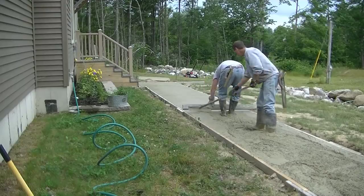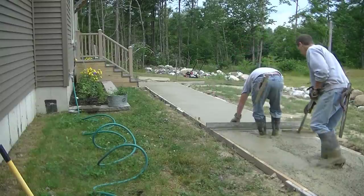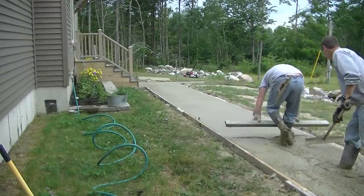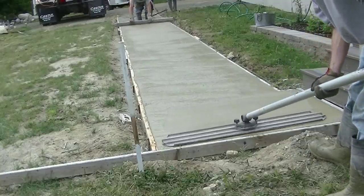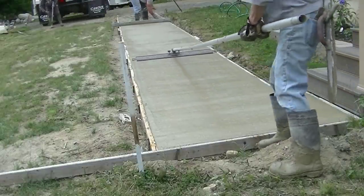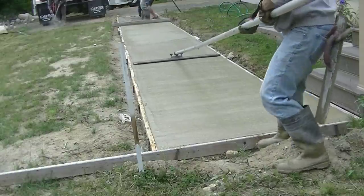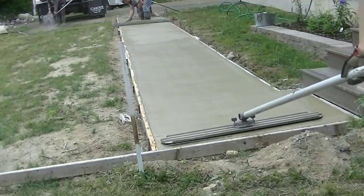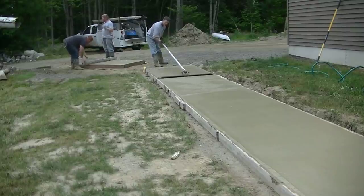Luke and Tia are getting the concrete poured out, Darren's doing the screeding, and I'm doing the raking. We've got about a six-inch slump on this. The walkway slopes a little bit away from the house — about a half inch — so any water that gets on it will run off. We used a four-thousand 3/8" mix with fiber mesh in it, and we also have air entrainment in our concrete because we get a lot of freeze-thaw cycles in the winter.